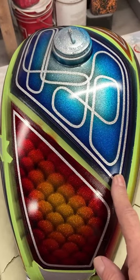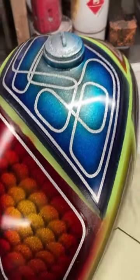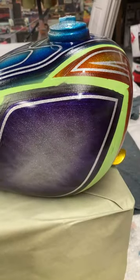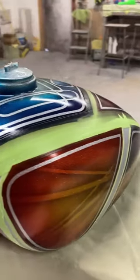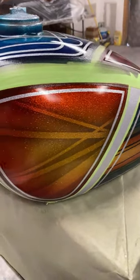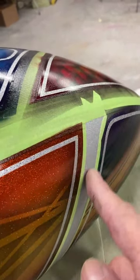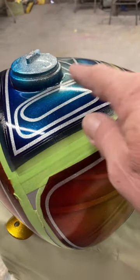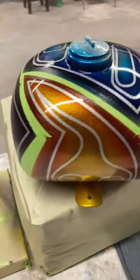I went ahead and added some purple around the panel like I said I would, then added color — gold, tangerine, candy brandy wine — to this other panel, and started doing the panels on the sides as well. Then I coated everything with two or three coats of inter-coat clear. My next step is to remove all the tape where it's going to be candy apple red, back-mask everything I've painted, and then spray the red.